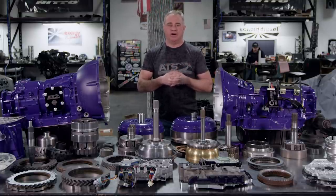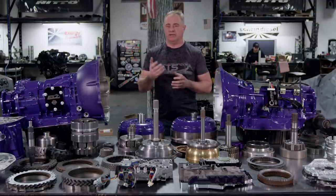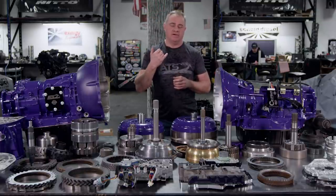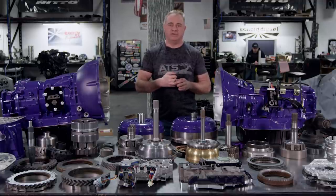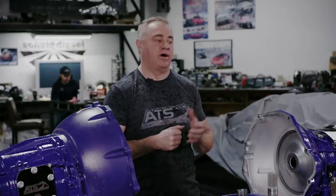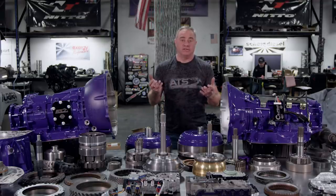I'm going to give you guys all the knowledge you need when making this decision. Generally, if you're even considering putting an Allison behind your Cummins, that means you've fully invested in your vehicle. You use it to do your daily chores, and without your truck you're basically handicapped. That's why the 68 RFE has such a terrible reputation in the industry — bottom line, it's a gas transmission.